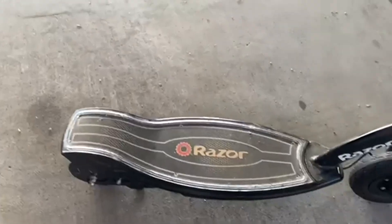These all come with a kickstand on them, and they're just really kind of fancy looking.